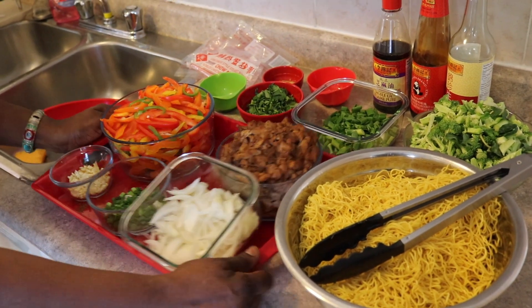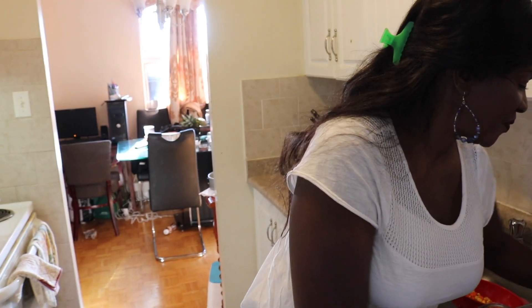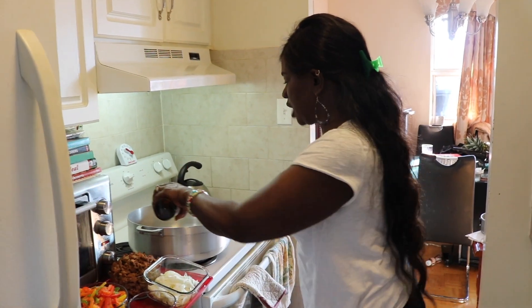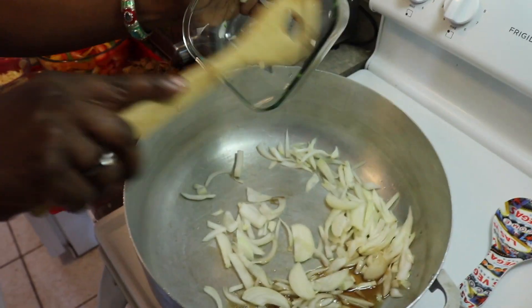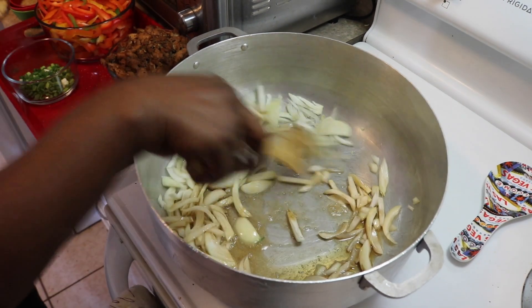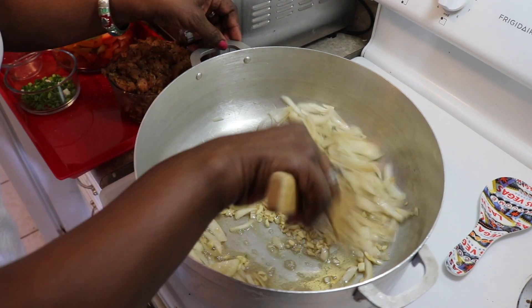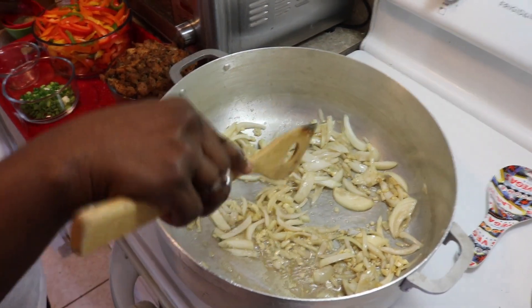Guys let's get cooking — we're going right to the stove because I already have it preheating and we're just going to get right in there and start getting things done. First we are going to put some sesame seed oil into my pot which is already preheated, and then we're going to start sautéing these vegetables — starting with the onions and the fresh chopped garlic.